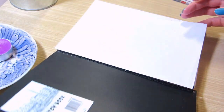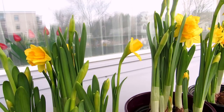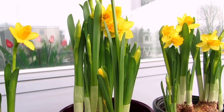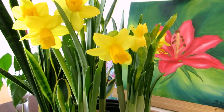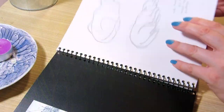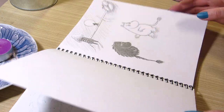Hi everyone! Let's draw some daffodils today. I got two pots of daffodils earlier in the spring and used them as live references for this sketch. I filmed this a while ago, so the flowers are long gone by now, but hopefully some of the bulbs will flower again next year. I'll talk you through this drawing so you can follow along or hopefully get some tips.